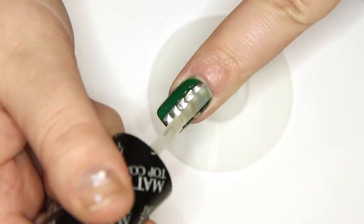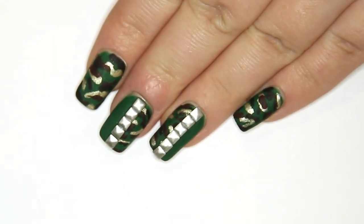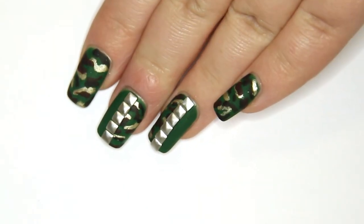Once you're done, add a matte top coat to complete your design. And you're finished! I hope you enjoyed this tutorial. Like and subscribe for more.